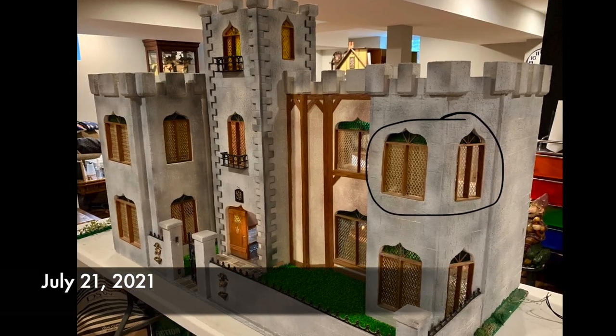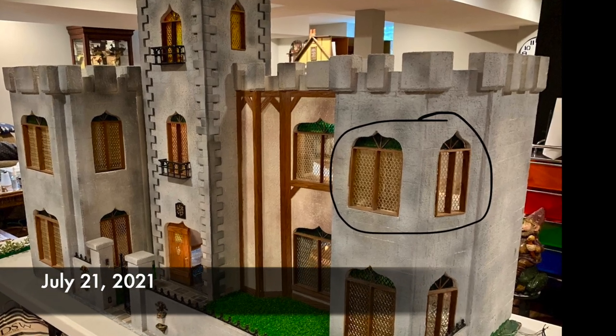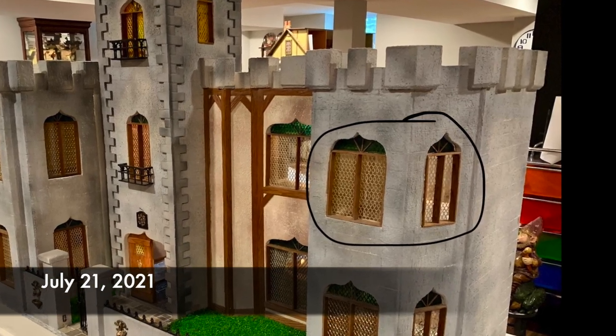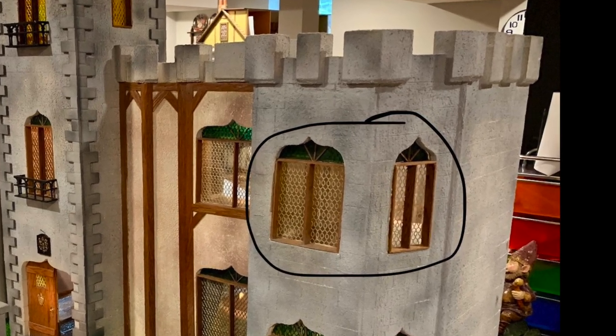We purchased this castle dollhouse back in July of 2021 and started work in the spring of 2022. The focus of this video is the renovation of a room that will become the library.